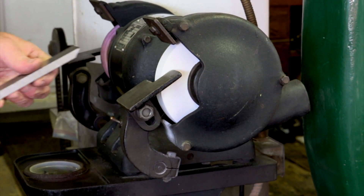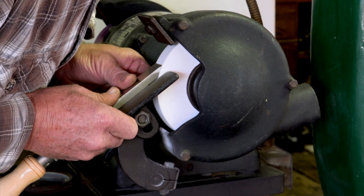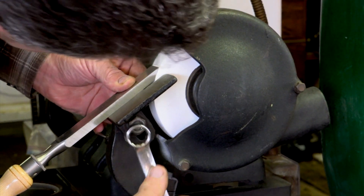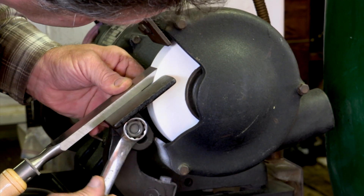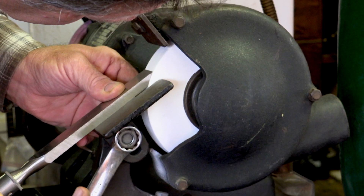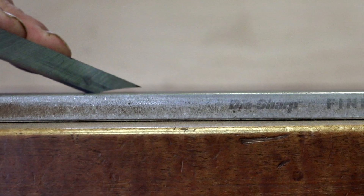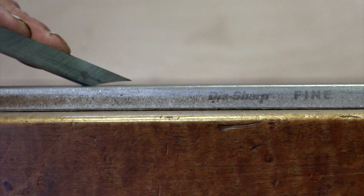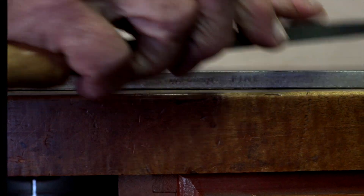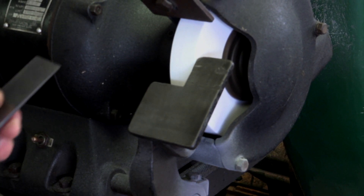I first set the tool rest to the preferred angle that I want. I personally don't use any elaborate guides or jigs to grind my tools, as I use so many different tools that I need to change this angle frequently. Grinding on the face of the grinding wheel produces what they call a hollow grind. With a hollow grind, the hone only needs to sharpen the very point of the cutter, and most of the time the cutter can be re-honed several times before you have to re-grind it.